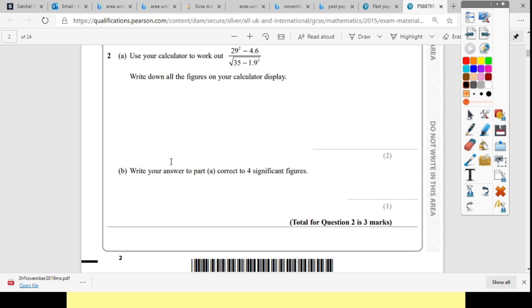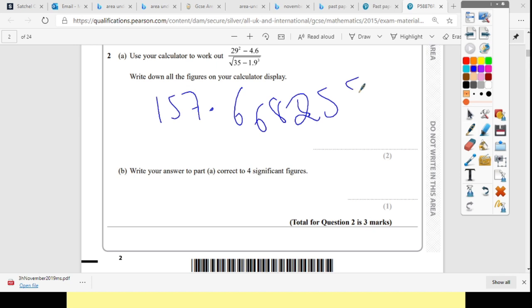Use your calculator to work this out — there's nothing more you can do. You just need to make sure your calculator input is exactly what it says: 29 squared minus 4.6, square root of 35, minus 1.9 cubed. Check every single digit on your calculator is exactly what it says there. I've got 157.668255.